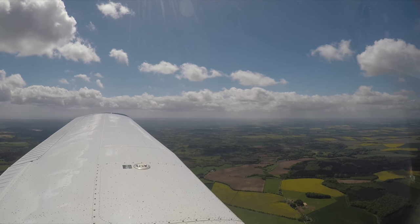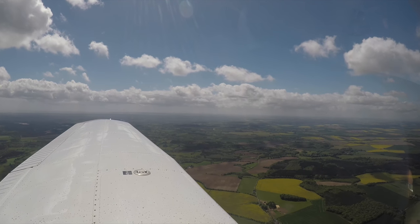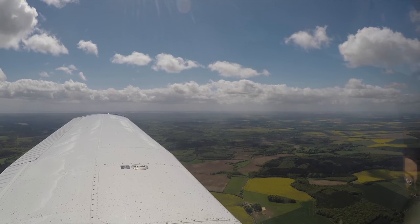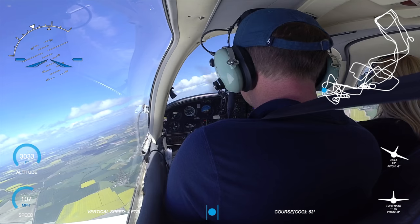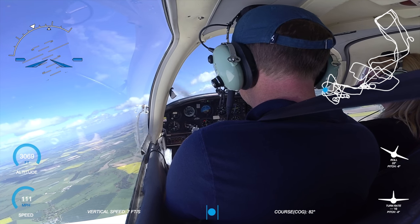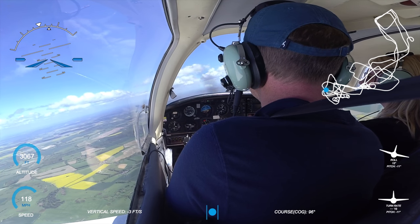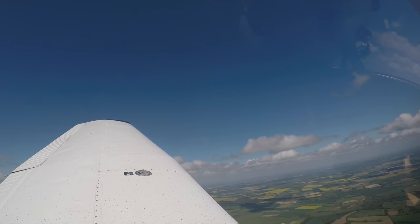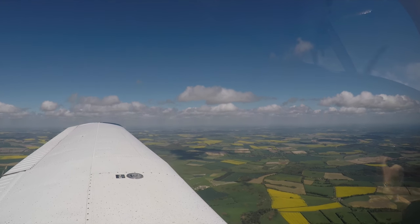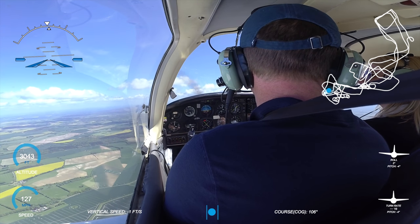So part two of the lesson was moving on to spiral dives, or rather recovering from a spiral dive. The process here is really simple: once you find yourself in a spiral dive, cut the power, level the wings and gently pull up. And of course once you're level, add the power back in. So I'm going to put you into a spiral dive and then pass control to you and get you to recover. Think about the sequence to recover - what's the first thing you're going to do? Power off, turning through, gently level up - wings level and gently ease out of the dive.